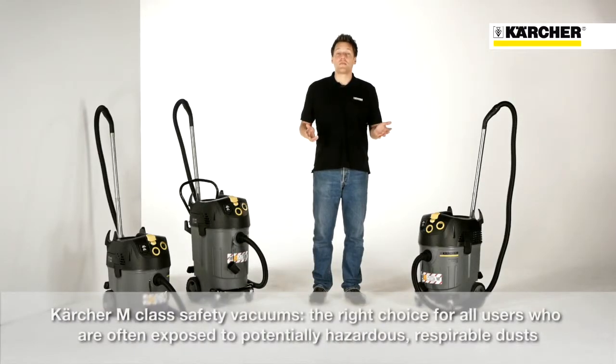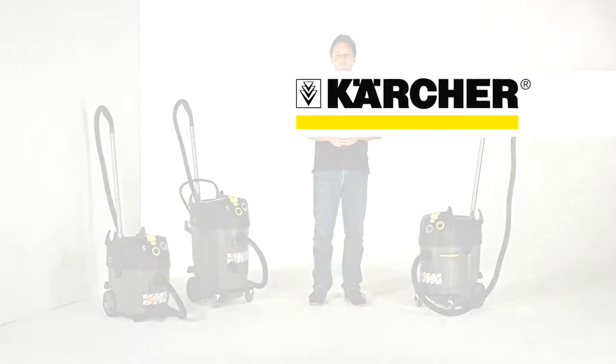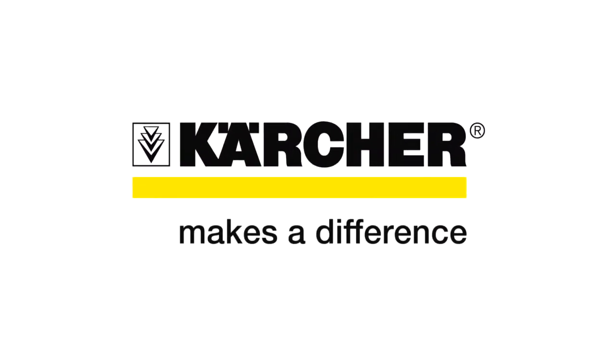So whenever users are often exposed to respirable fine dust, Kärcher M-Class safety vacuum cleaners are the right choice. We'll see you next time. Bye.